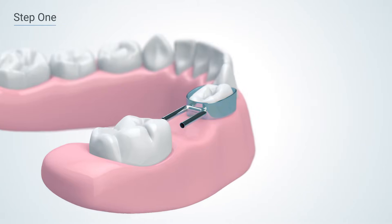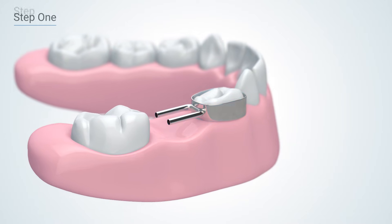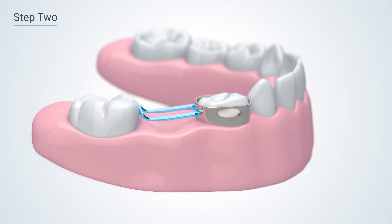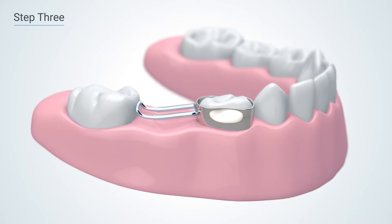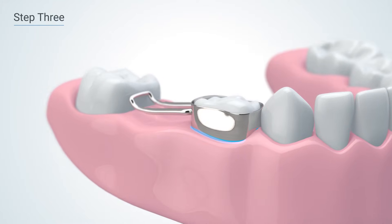Step one is a trial fit with the space maintainer band or crown. Next, you'll insert a wire, sized to the gap, and crimp the tubes. Then finish by cementing the appliance in place. Now let's talk about these steps in more detail.